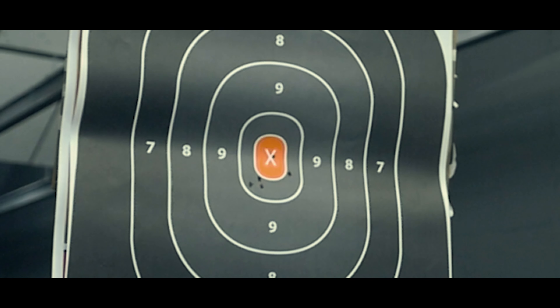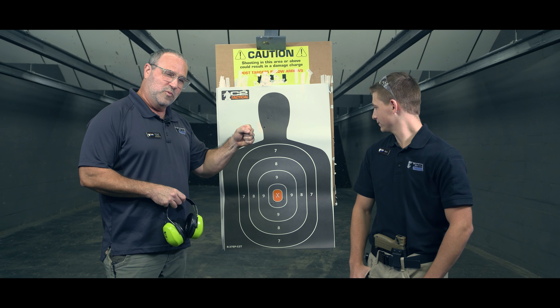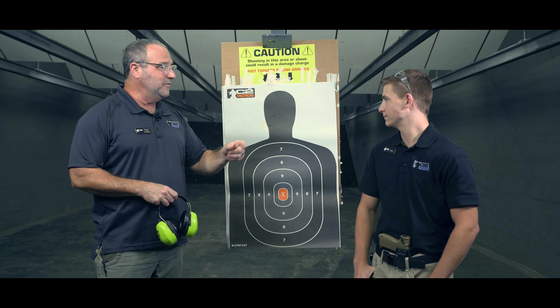All right everybody, we just shot the Drill of the Week. Gavin here — 2-1-2 drill. You look at his group here, it's kind of interesting. When he was shooting two-handed, he's down here in the black. When he got to that one-handed grip and really came down on it, right on the X. Back to the two.